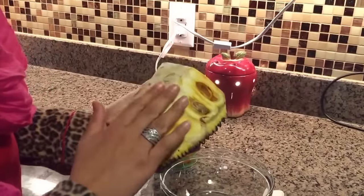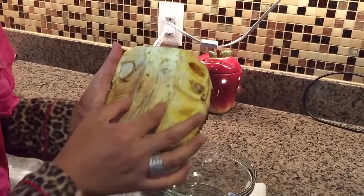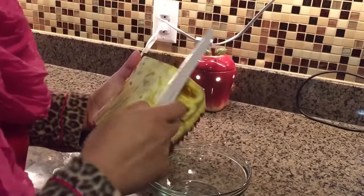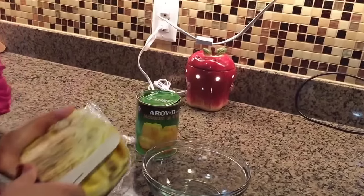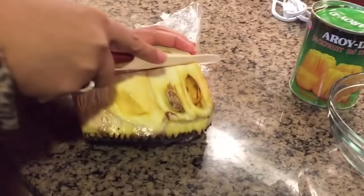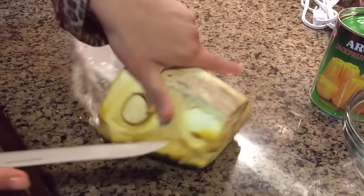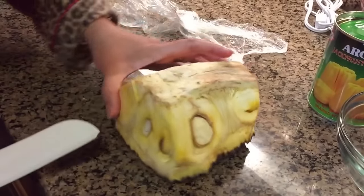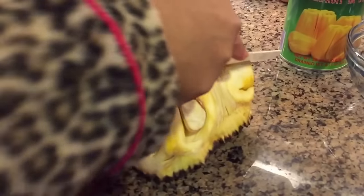Once you get the whole big fruit and cut it in half, you're going to get this core in the middle. You just want to have your knife at a little bit of a slant here. I don't want to cut too deep because the fruit is just under the core and I don't want to lose any of the fruit.